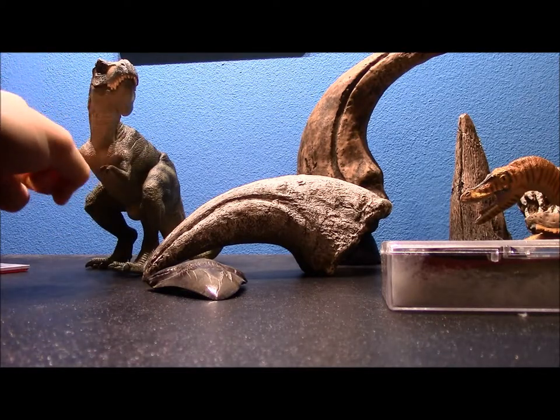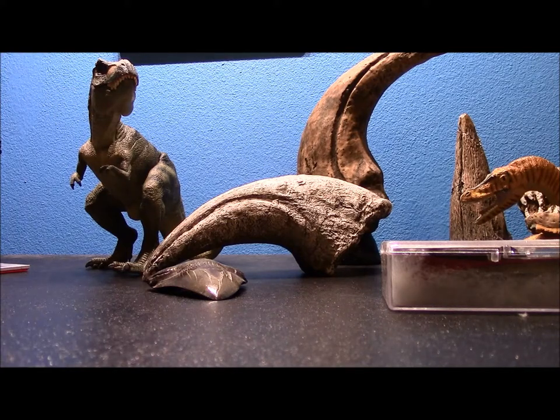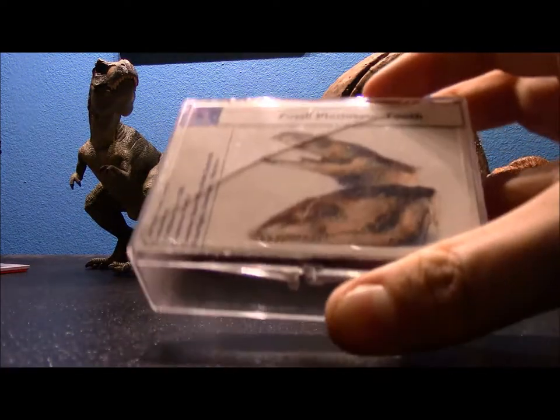I don't think T-rex hopped on just one leg, do you? By the way, this is my favorite T-rex model — it's by the company Papo, P-A-P-O, and it looks just like the one from Jurassic Park. You can probably find it on Amazon.